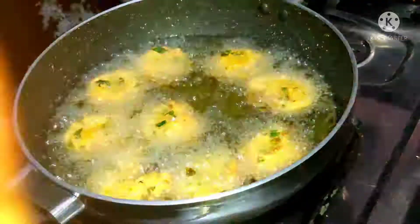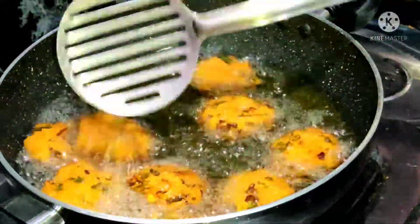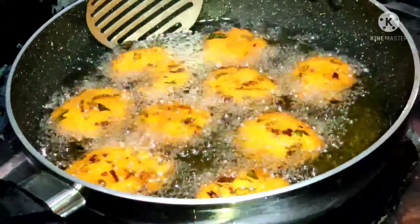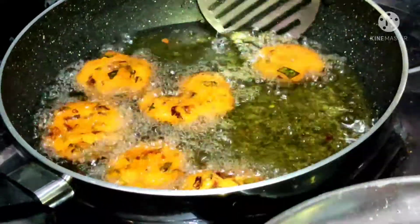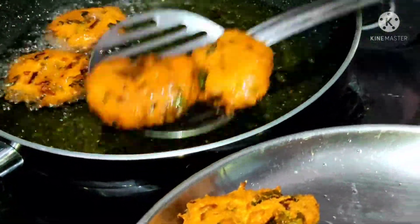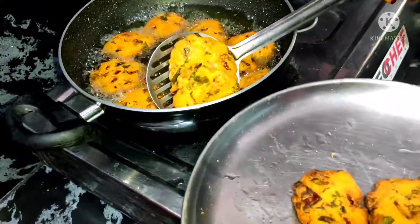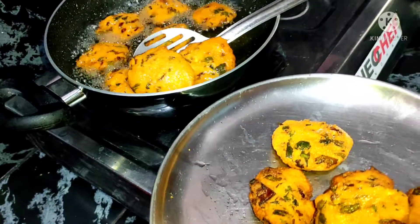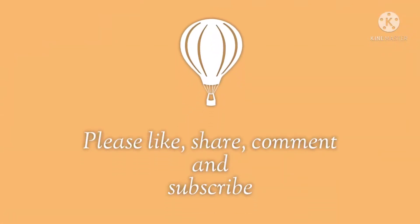Colorful, crispy and crispy. Try this for different, tasty and healthy snacks. Now, I will give you a plate. This is also a good snack, but also a good protein food. Try it in the comments section. Please like and share and subscribe. Thank you.